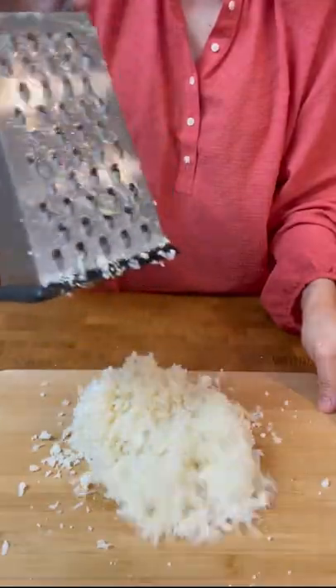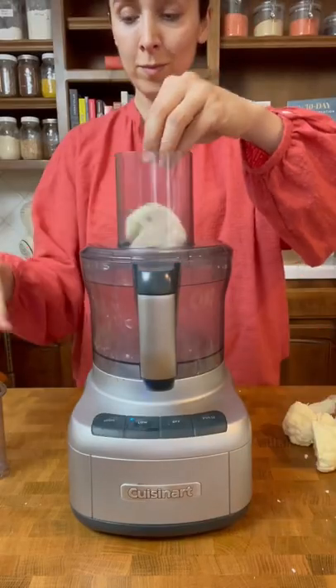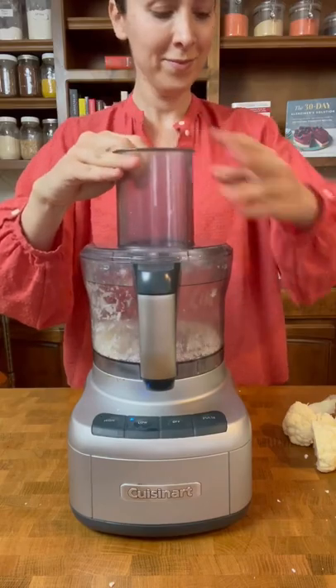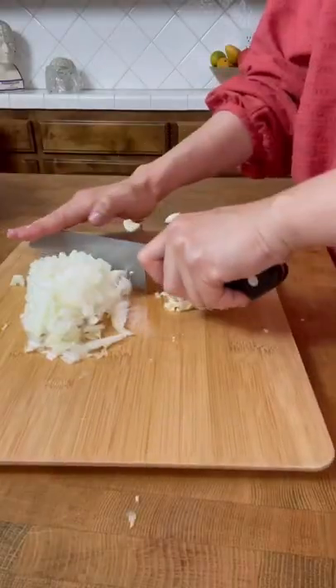Shred it with either a box grater or in your food processor — florets, leaves and all. Don't leave anything behind. You could probably shred a whole lot and freeze it at this point to use later.